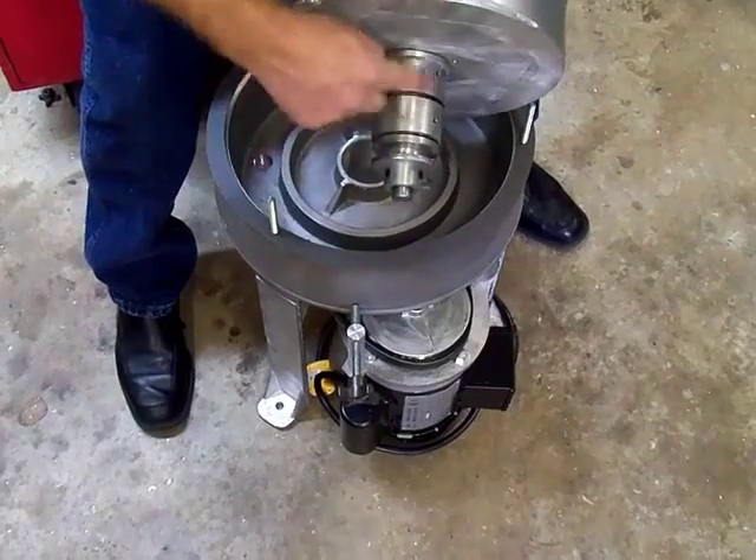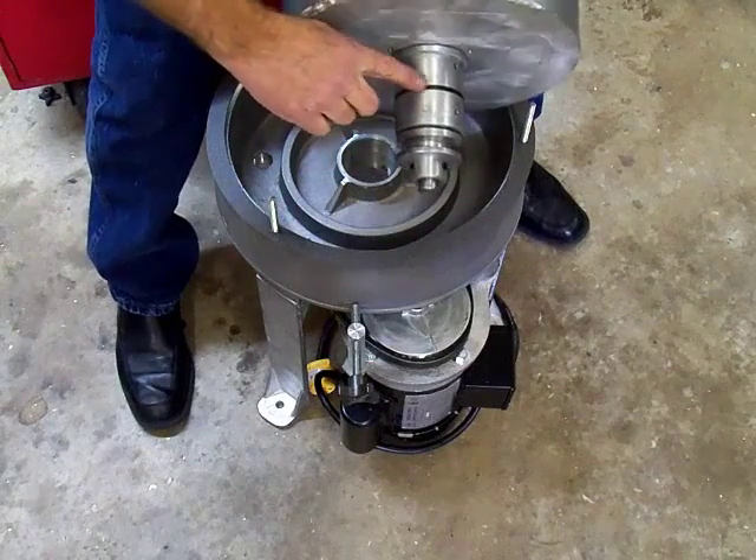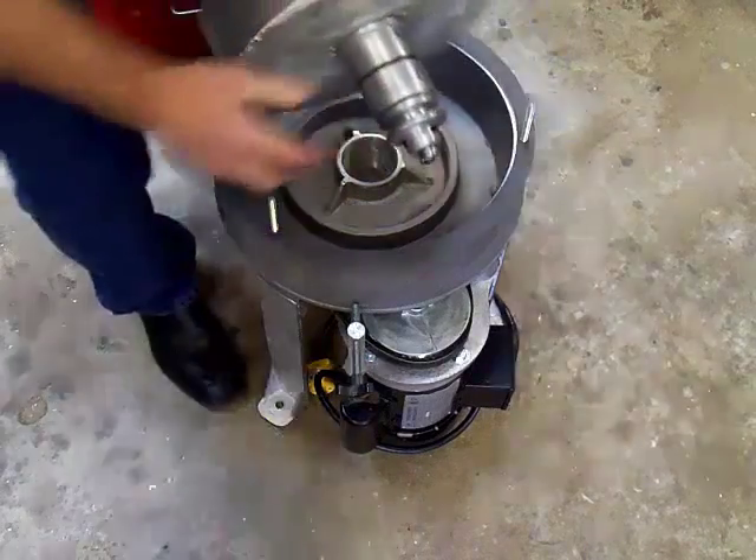Now the spindle fits down in there and it has two seals. It has an O-ring seal here, and it also has a seal underneath here to prevent the bearings from getting oil on them.